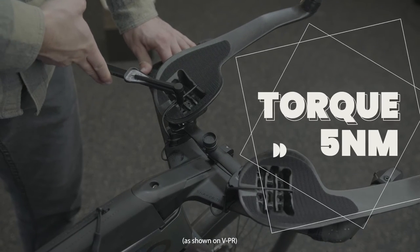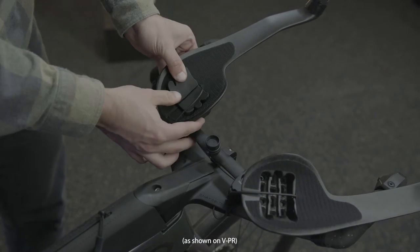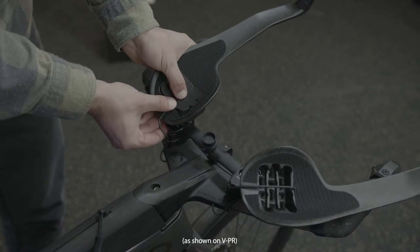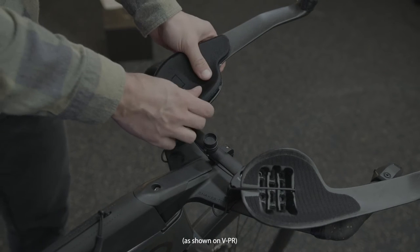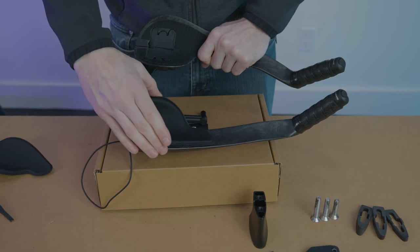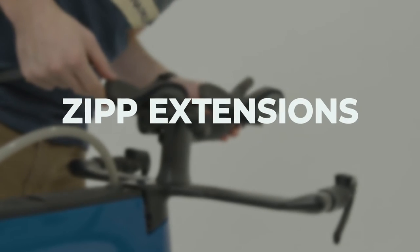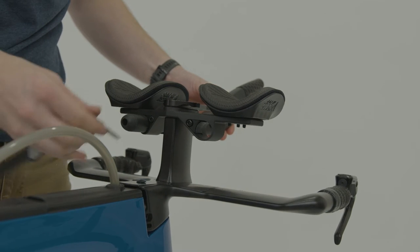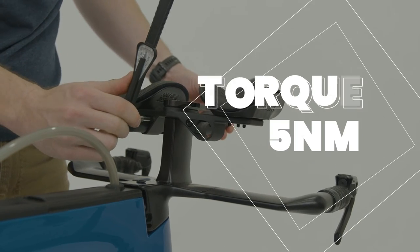Lift wire and replace rubber grommet snug into the extensions with wires neatly placed into the grooves. Replace the velcro elbow pads. For SRAM builds, slide the zip extensions under the bridge to your desired length and torque down to 5 newton meters.